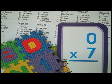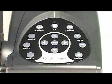What's really cool is you can switch whatever image, object, or document you're viewing from color to black and white or even to negative by simply pressing the effects button.